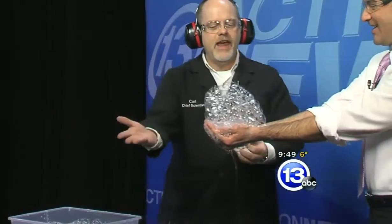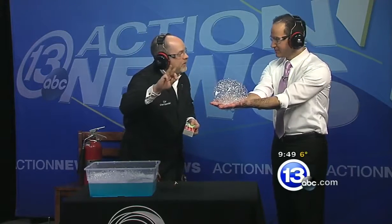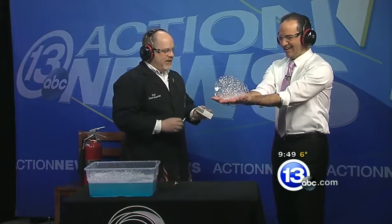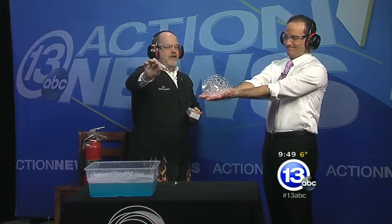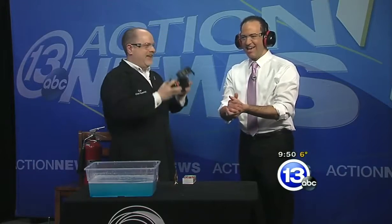Scoop up as many bubbles as you can. Move away from the other bubbles, get your hands flat. We're going to add a little flame — two reactions are going to happen: one in the palm of your hands, the other on your face. Everybody else should probably plug their ears. Ready? Three, two, one — [explosion].